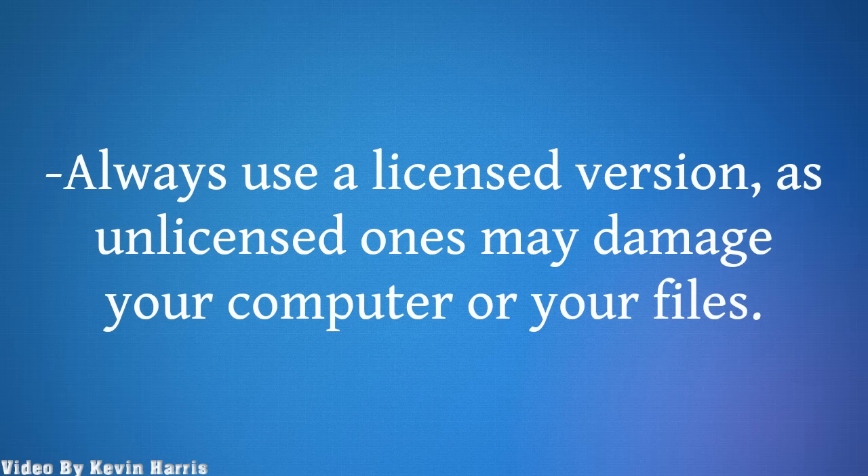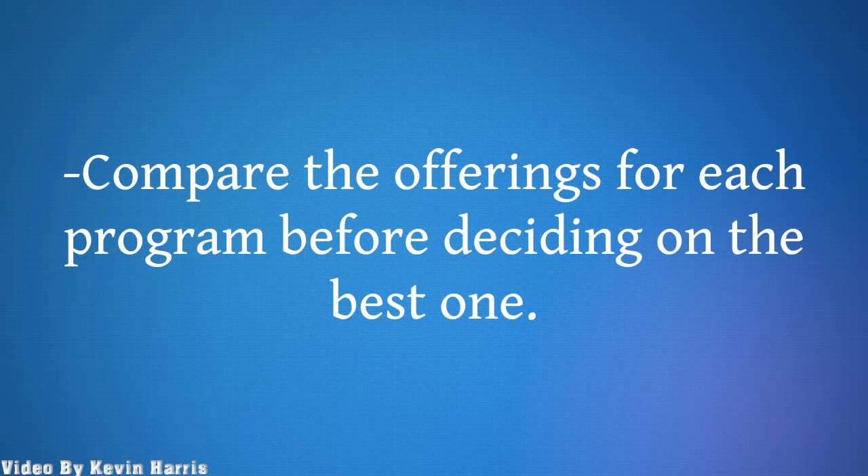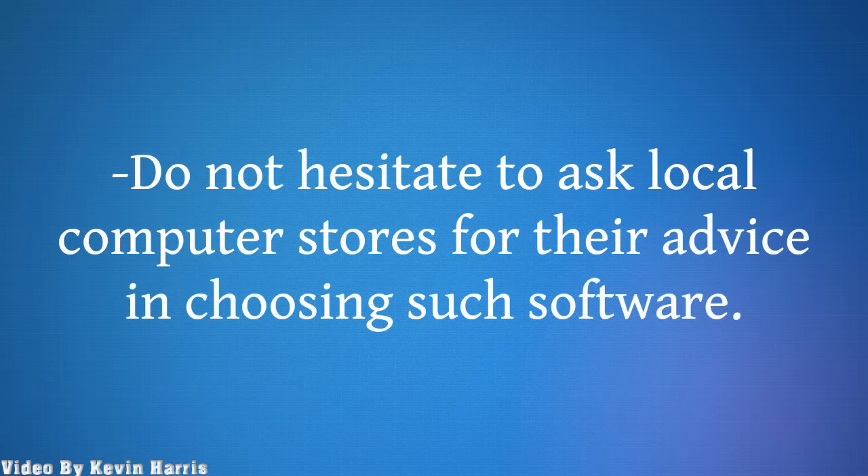Always use a licensed version, as unlicensed ones may damage your computer or your files. Compare the offerings for each program before deciding on the best one. Do not hesitate to ask local computer stores for their advice in choosing such software.